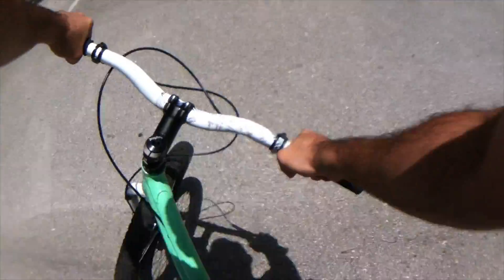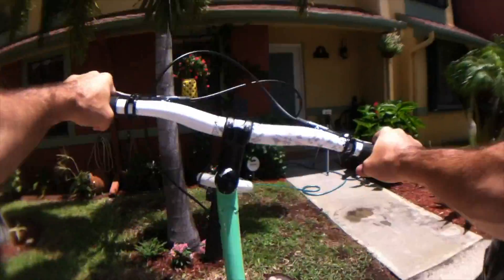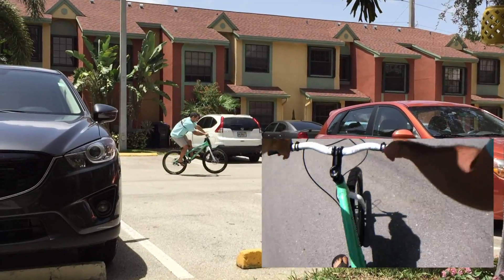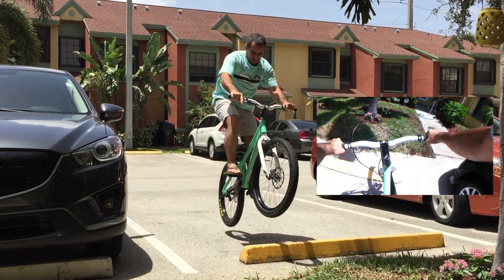If you were able to get free shipping, this whole hack only cost $14 versus $120 for an entry level GoPro Hero. This works well, but I'm sure we can still make it better. Share any ideas you have in the comments on a handlebar mount, helmet mount, or ways we can make this design more effective.